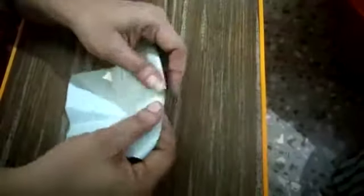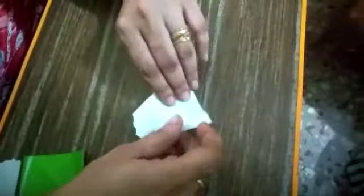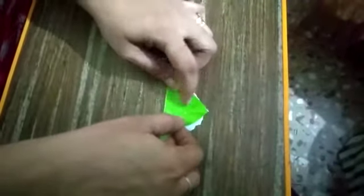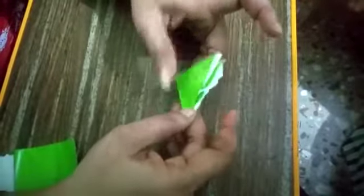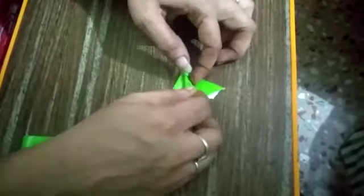Cut the four sides — take the four sides. For one fish, I will show you. You have to fold it like this in a triangle shape, then again fold it. You have to take the same side — ultimately you will get the shape. Fold it in half from one side, then do the same on the other side also.